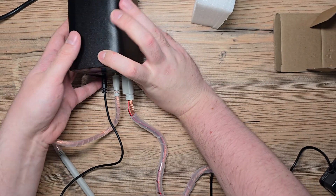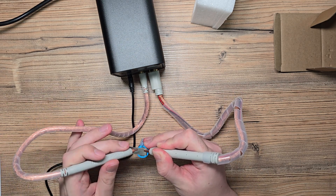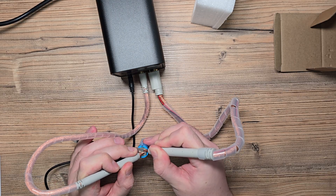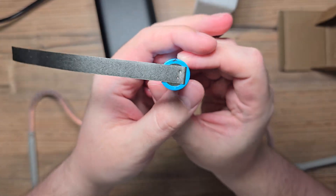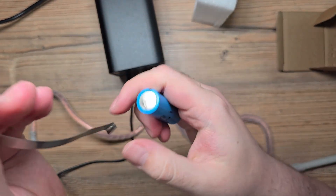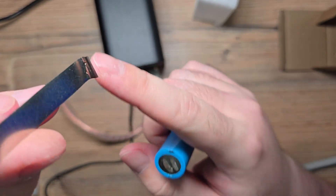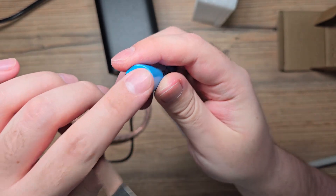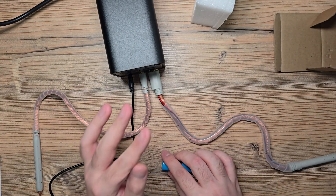I'll place the probe here and here - and bam. As we can see, I think it's pretty solid. First weld we can see there is a hole through; the second not, but both got markings on the cell. I would add a little bit more energy and I think that would be enough.